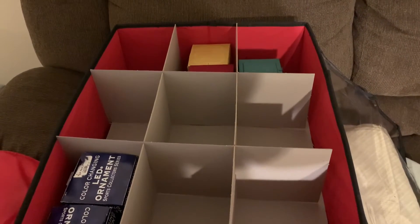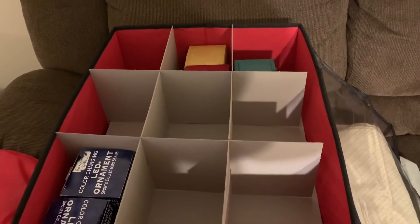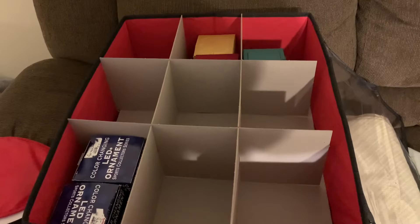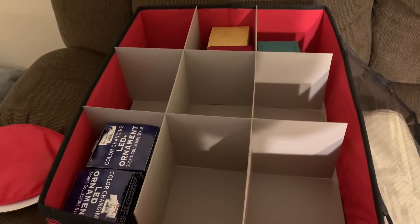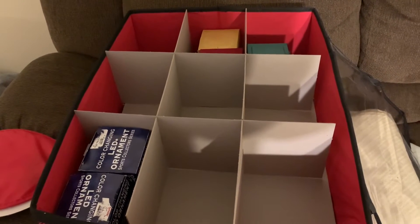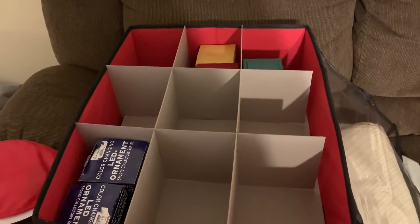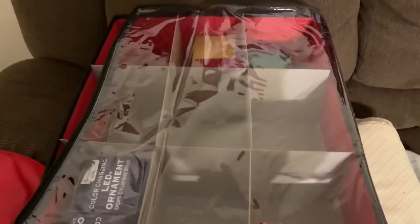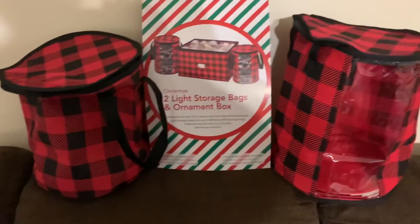I still have some spaces open where I didn't have enough ornaments to fill. The two pieces of cardboard that interlock to make the boxes on the inside are much bigger than they look. As you can see, the two blue LED ornaments — that's two in one space — there's another level underneath, and I was able to put more than one in some spaces. It also comes with a clear cover that you can zip over it, which is nice.